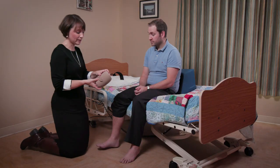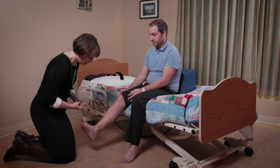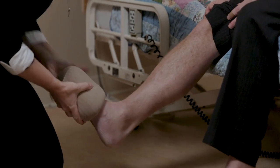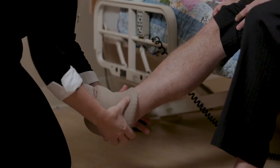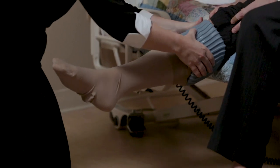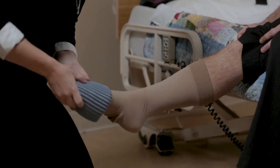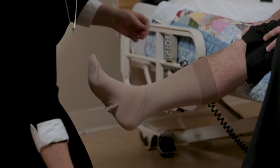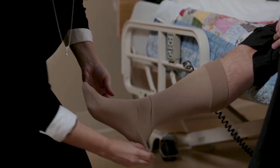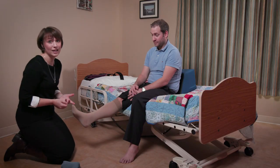With his pant leg up, we're going to position his foot so that the heel is in place, and once the toe is in place, I'm simply rolling through the Dauphin Donner up to the top of his leg and rolling it back off again. You may need to make a couple of small adjustments — pulling up the seam and checking the heel if it's fallen down — then pull up the stocking and the compression stocking is now in place.